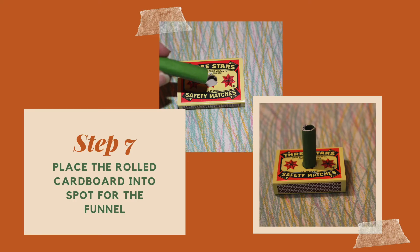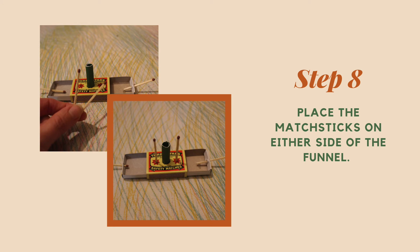You may find that you need to trim the funnel a little bit after we insert it into the box lid. Now we're going to place the rolled cardboard into the spot for the funnel. For the next step, slide the two trays back into the matchbox lid — the funnel that we put in will act as a buffer. We are also going to very carefully put the two matchsticks on either side of the funnel in those tiny holes we cut earlier.